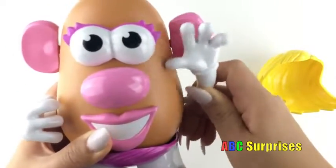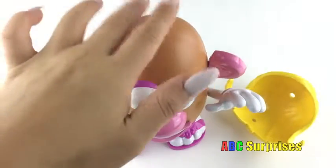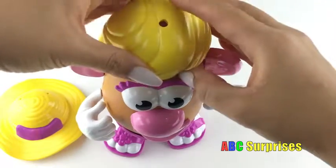Hi kids! Hmm, she's missing something on top of her head! What is she missing? You're so smart! She's missing her hair! So let's put her hair on!